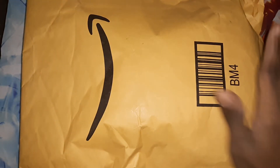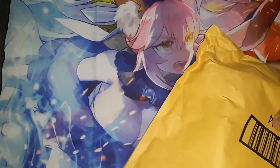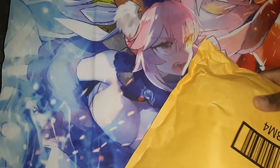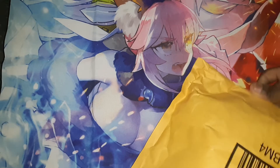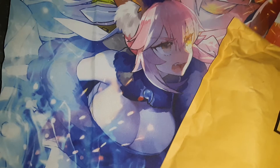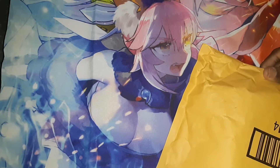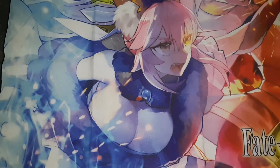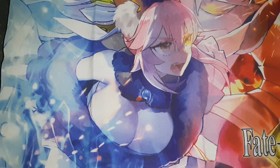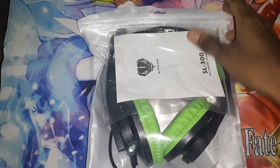Welcome everybody, TimoJic here. You can see I got another package from Amazon, so let me open it and show you what is inside. It is now open. Let me pull it out and show you. It's now out. You can see that it is headphones — gaming headphones.